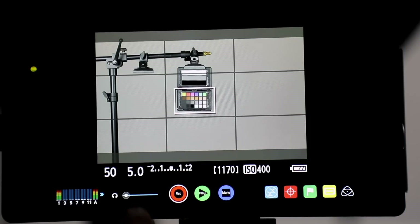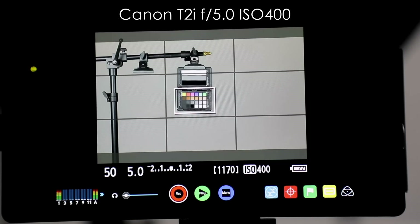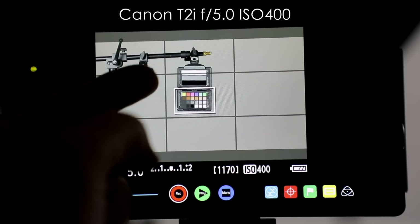What we're looking at is the Atomos Shogun, and I've got it connected to the Canon T2i — actually my original camera from about seven years ago. It's not a clean display; back then they didn't have clean displays. But we can still see what's going on here with the white, the gray, and the black patch. That's mostly what I'm interested in.